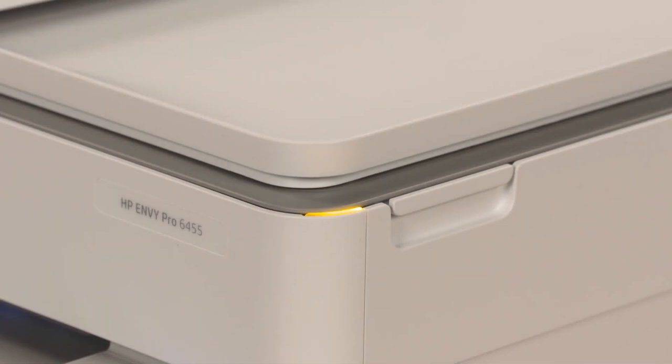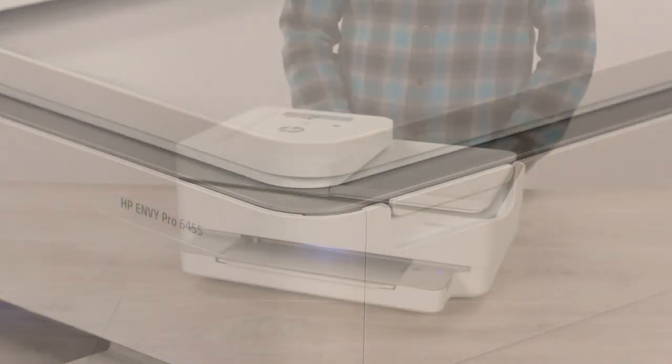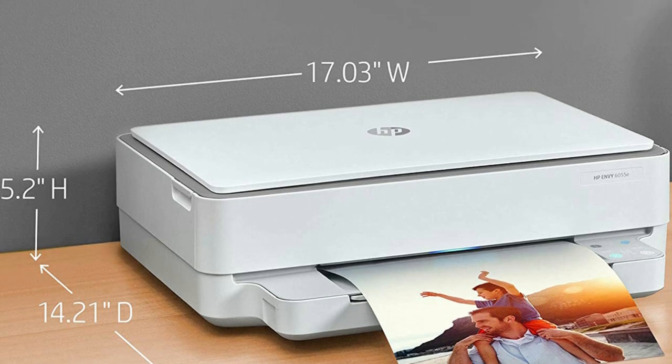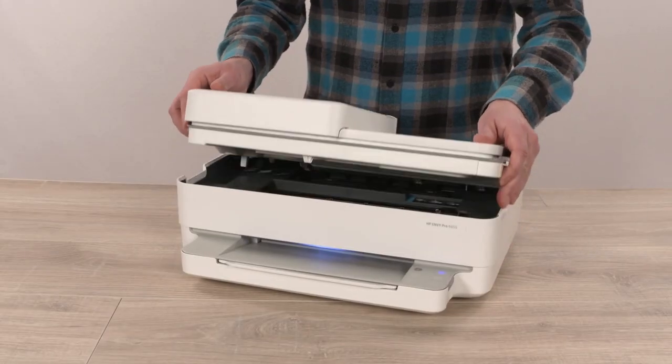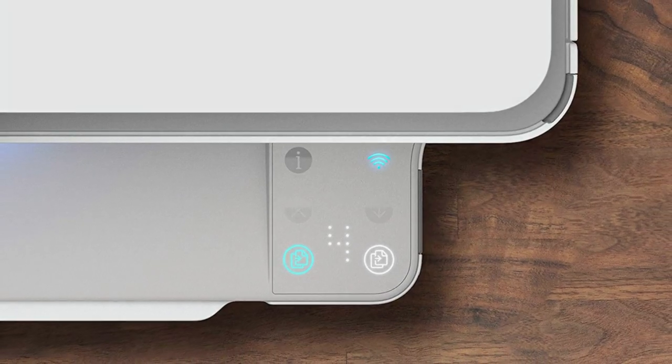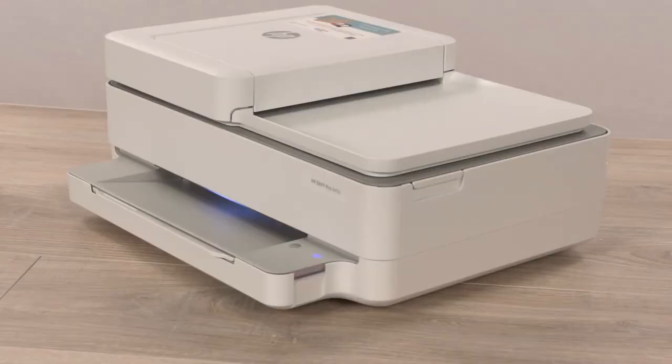Besides, if you need to print any document on both sides, the Envy 6055E will do it for you automatically. For scanning and copying documents, you can make use of the flatbed scanner. In addition, you have the option of printing and scanning wirelessly from any device using the HP Smart App.